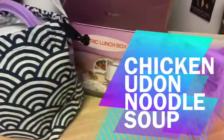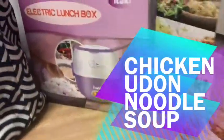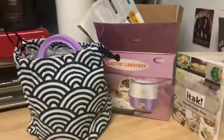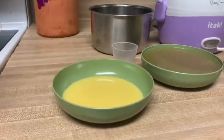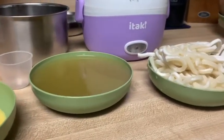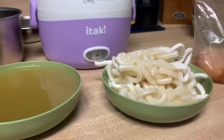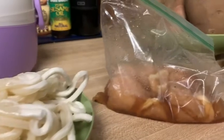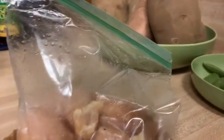Welcome to another edition of Electric Lunchbox Cooking. Today I will be making a chicken udon noodle soup. Our ingredients today will be scrambled eggs, chicken broth, frozen udon noodles, and some chicken chunks that have been marinating in soy sauce and pepper.